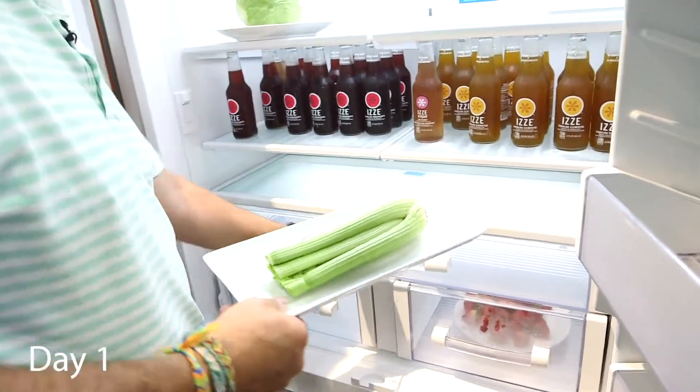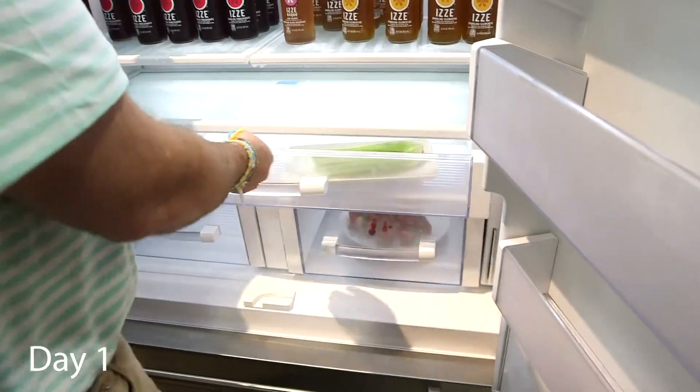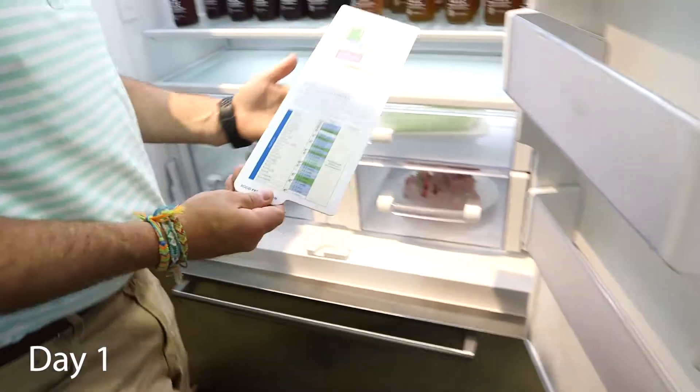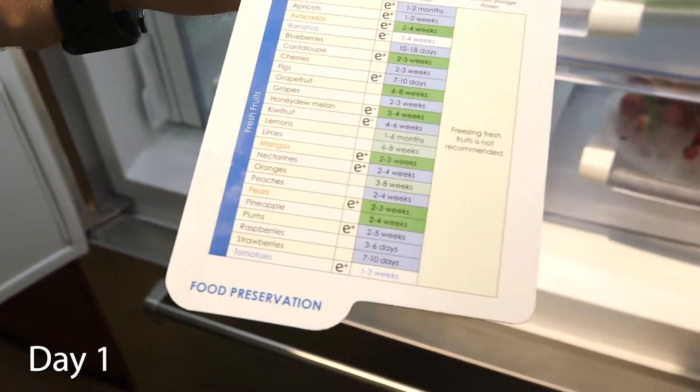I'll go ahead and set the celery here, and I'll put our head of lettuce here. Sub-Zero does give us a food preservation guide, and it does show us the optimal areas to keep fruits, vegetables, and various items.